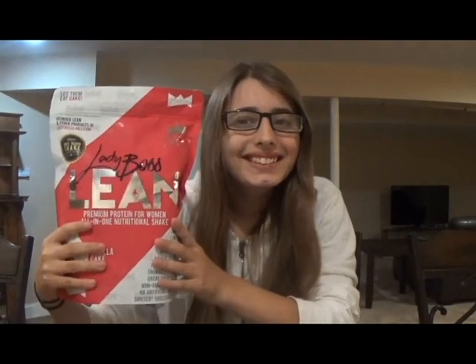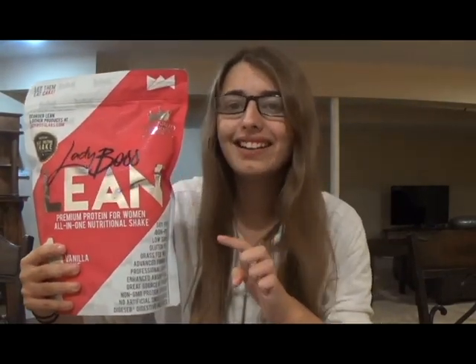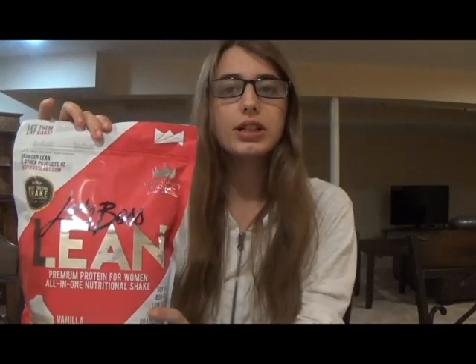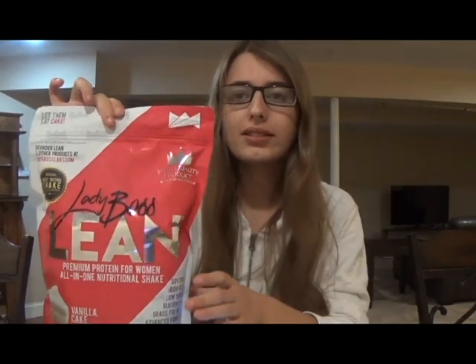Not only did I move, but look what I got in the mail. I got Lady Boss Lean. I need to say that the shipping was super fast. I ordered this on Wednesday and it came yesterday. So yes, really fast shipping. I got free shipping and discounted pricing on mine, which is really nice.